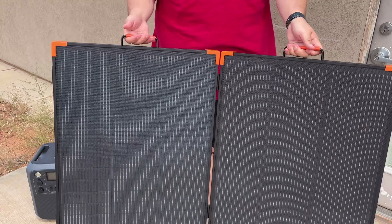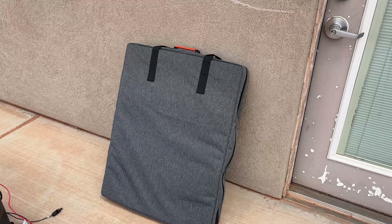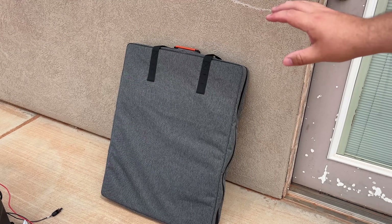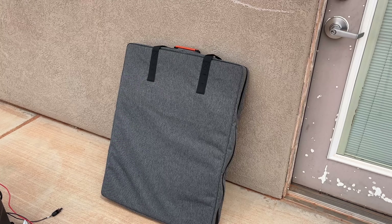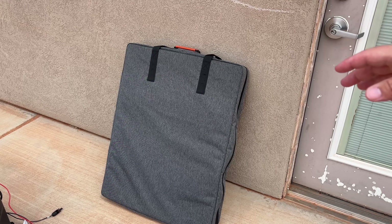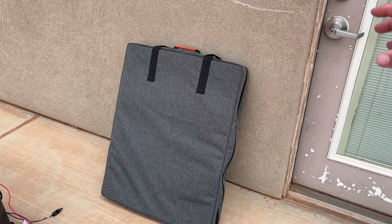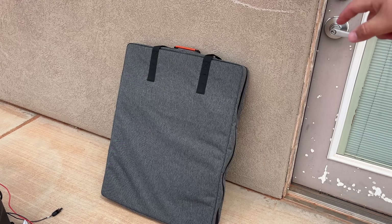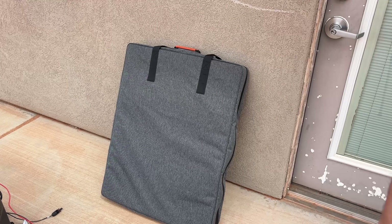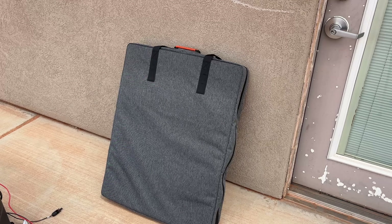Here today with a Zoupw solar panel — spelled Z-O-U-P-W but pronounced 'Zo Power.' This is a 300-watt N-type 16BB solar cell panel. It's got an ETE coating so it's waterproof and dust-proof, an aluminum frame that's pretty rugged, it folds up nicely in the pack, and it comes with MC4 connectors so it's easy to plug and play.